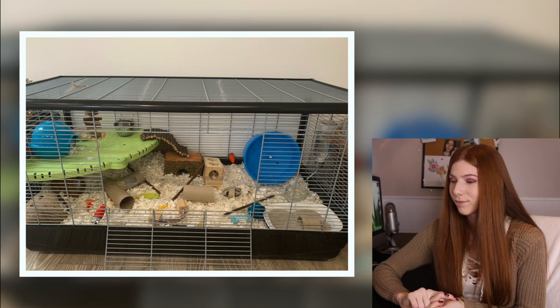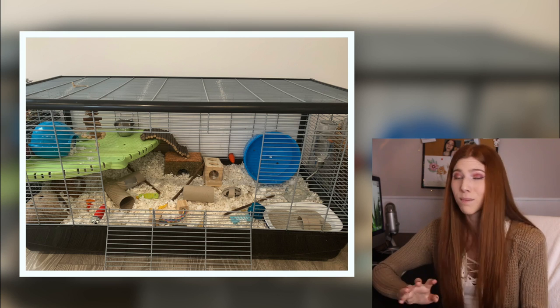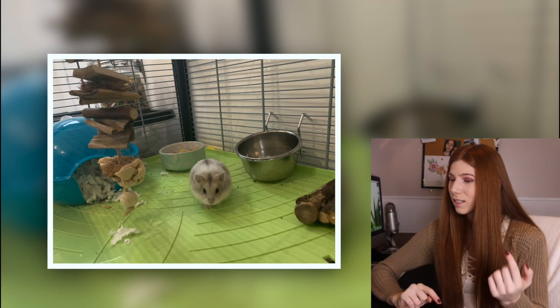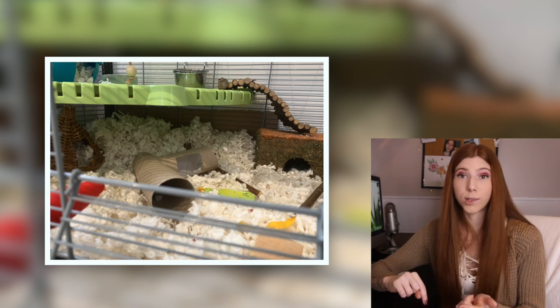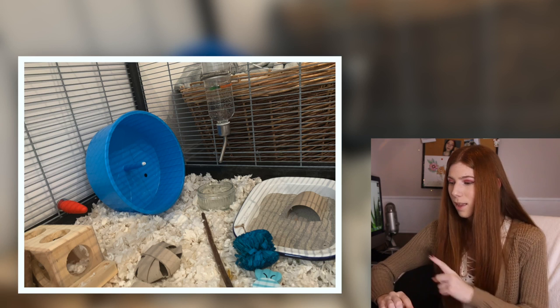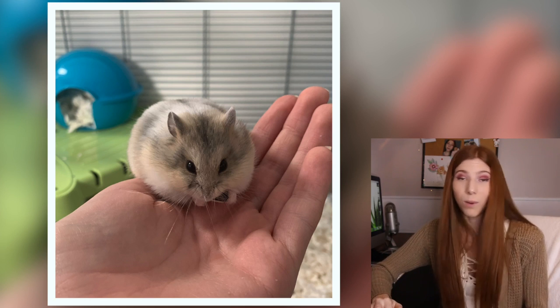The next enclosure is for a Russian dwarf hamster named Willow in a Savic Plaza rat and Syrian hamster cage, around 740 square inches of floor space. I really like that you have a bunch of different things for her — various hideouts, a lot of chews, and toilet paper tubes which are great for hamsters. Since the cage is barred, I'd suggest adding some wood platforms and levels from Amazon to make more use of the bars. I would also add a different, bigger hideout in the sand bath so she has more privacy.